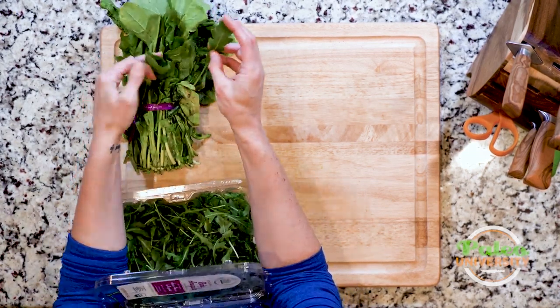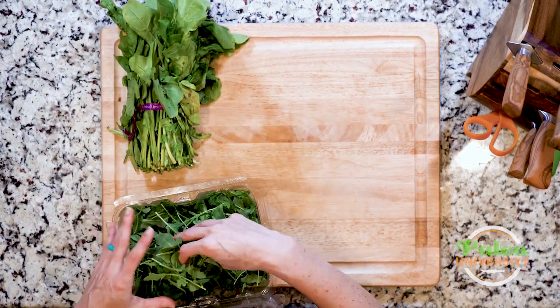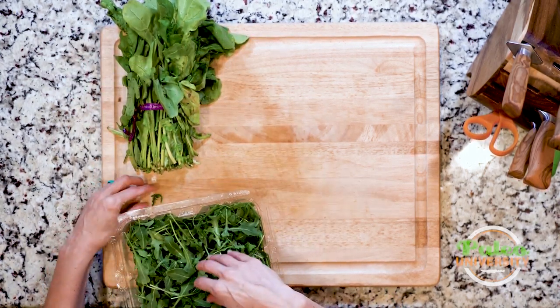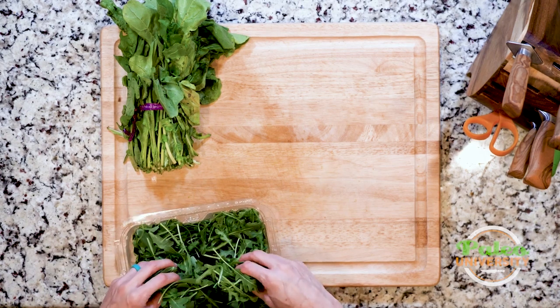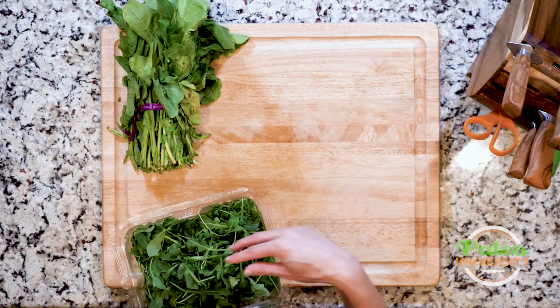The leaves are still going to be roughly the same shape, but much, much smaller. So nine times out of ten when you see me cooking with arugula, it's going to be this baby arugula, just because it makes life so much easier to be able to grab a handful of arugula.